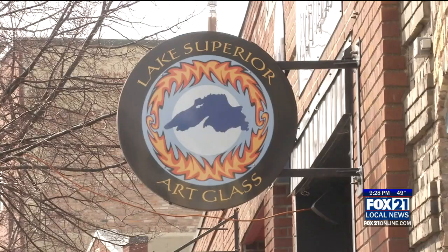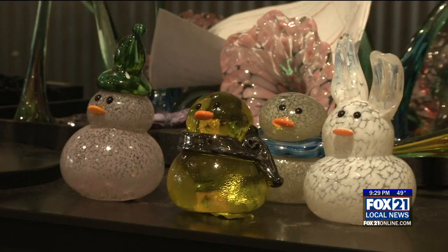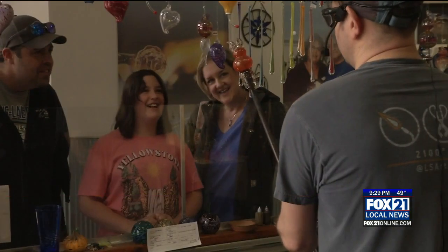Until the end of April, Lake Superior Art Glass is allowing people to design their own duck. Ducks can range from a number of colors and accessories like hats or ears. You'll design the duck that you want — you can pick different sizes, add some accessories, different colors. You'll watch our glassblowers make it, and then you'll get to take it home the next day.